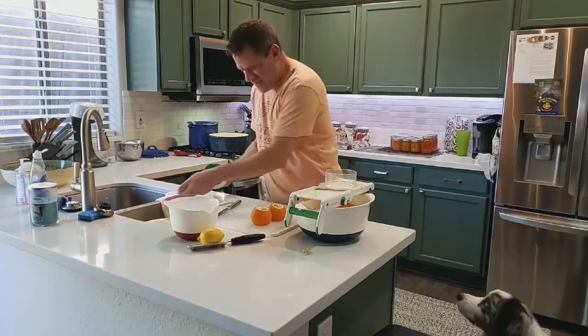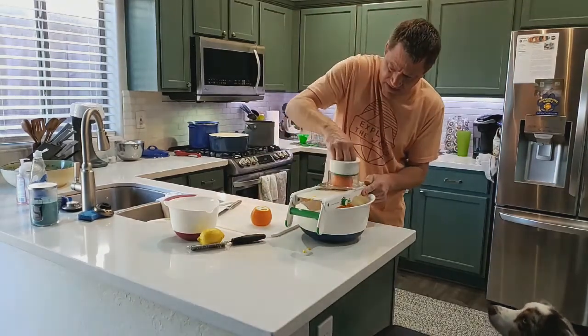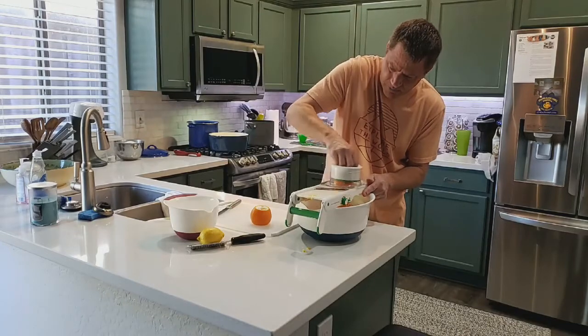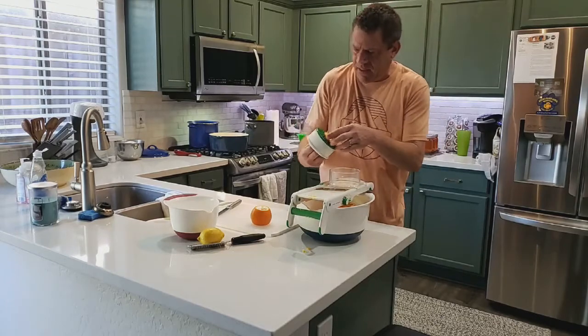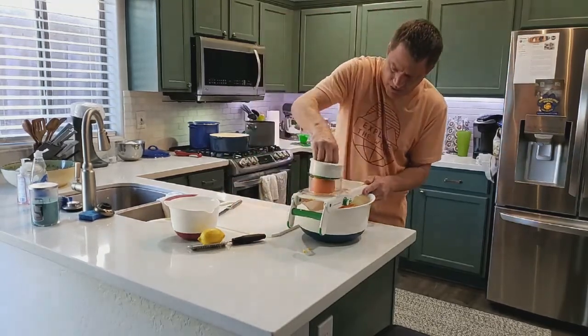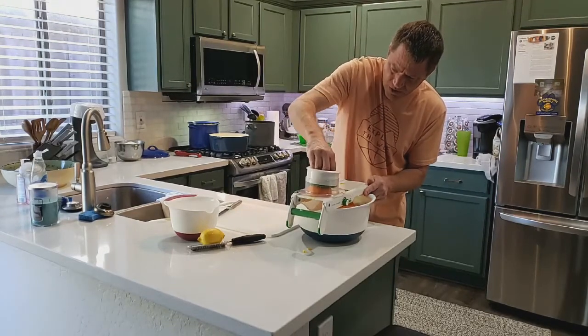Once these are all finished up, we're going to go ahead and remove the seeds. Then we're going to take our slices, cut them into quarters, and add them with the lemon zest into six cups of water and start to cook them down.